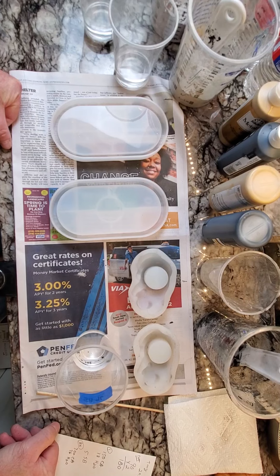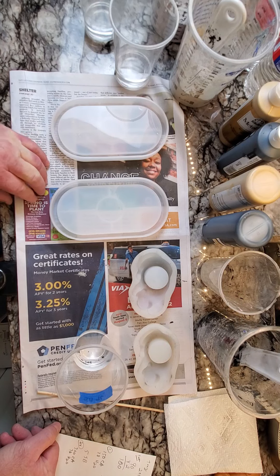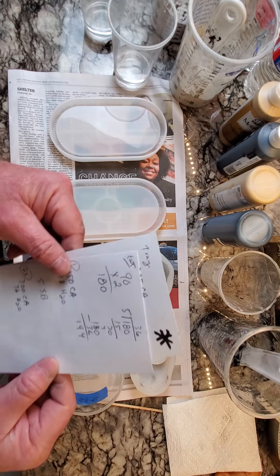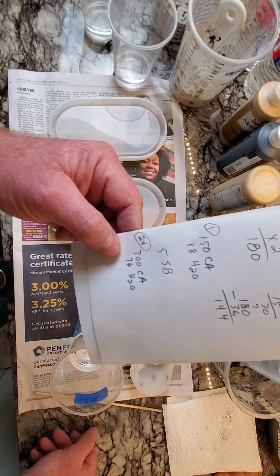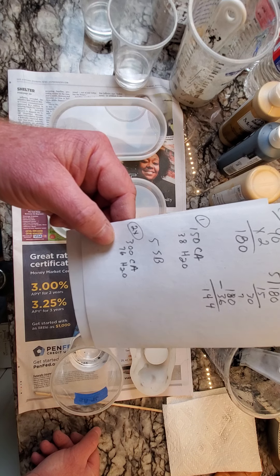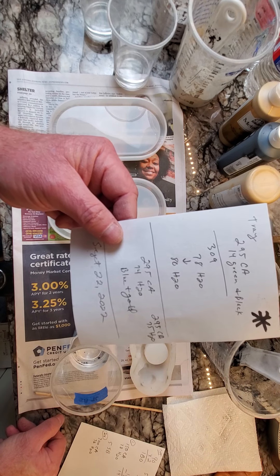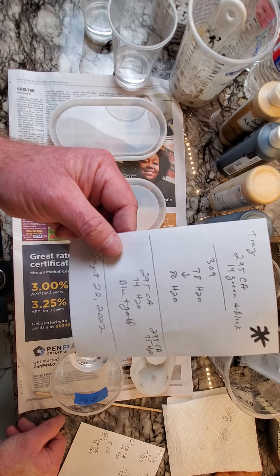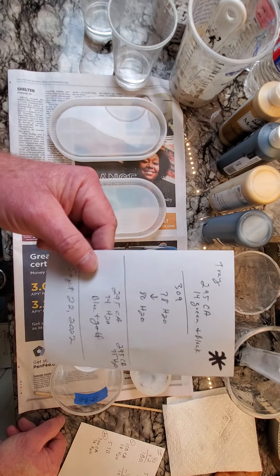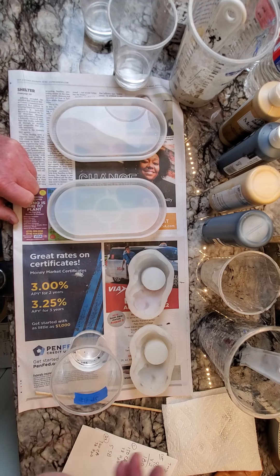Hi everybody! I told everybody I would do a cat tea light video, so we're doing cat tea lights in black. I'm also going to do a couple of trays in black and gold. The mixtures I'm using today are 300 grams of cement all, 76 grams of H2O, and about 10 grams of super black for the cats. For the trays, I'm doing the standard 295 grams of cement all, about 75 grams of water, and some black and gold acrylic paint to get my little swirls.